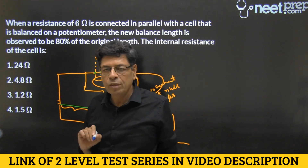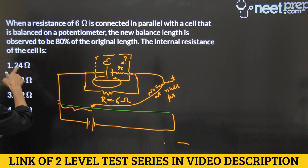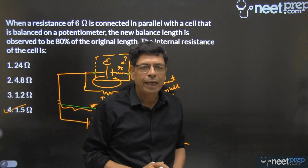So the internal resistance r is one-fourth of R. One-fourth of 6 ohms gives us 1.5 ohms. Option 4 is selected.